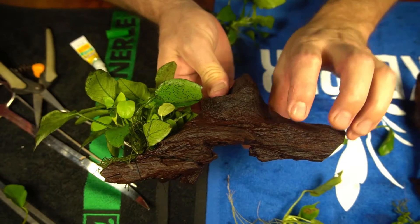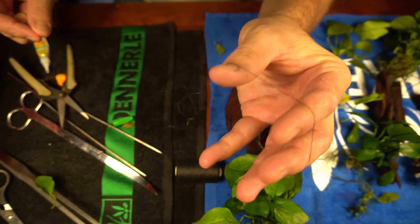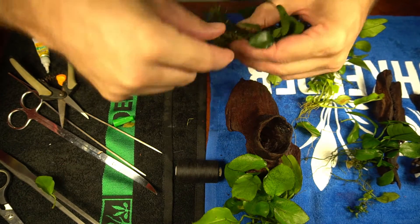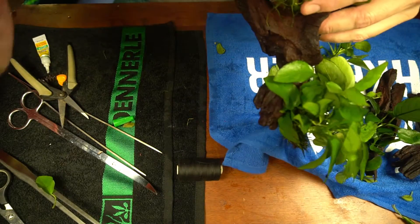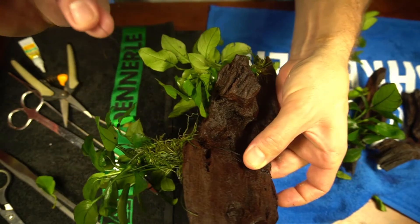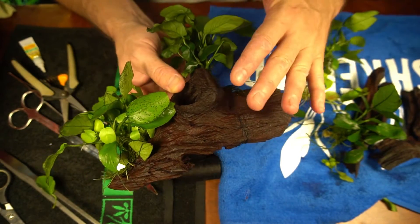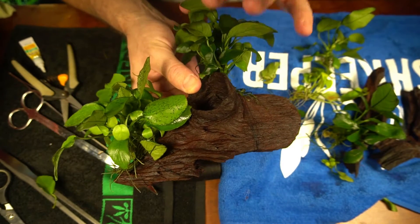I'm going to put another plant right there — I'll break this off to make it a little bit smaller, and then I have another plant. The lasso technique really makes a big difference. I'm going to get the string over the plant first, then go around the piece of wood and tighten it up, tie it off just like that. I'll do the same thing with the super glue just to make sure it doesn't come loose. Once the super glue dries, you can cut the string off. The black string doesn't show up too horribly bad, and eventually it's going to decompose, rot away, and dissolve — leaving the plant attached to the driftwood.